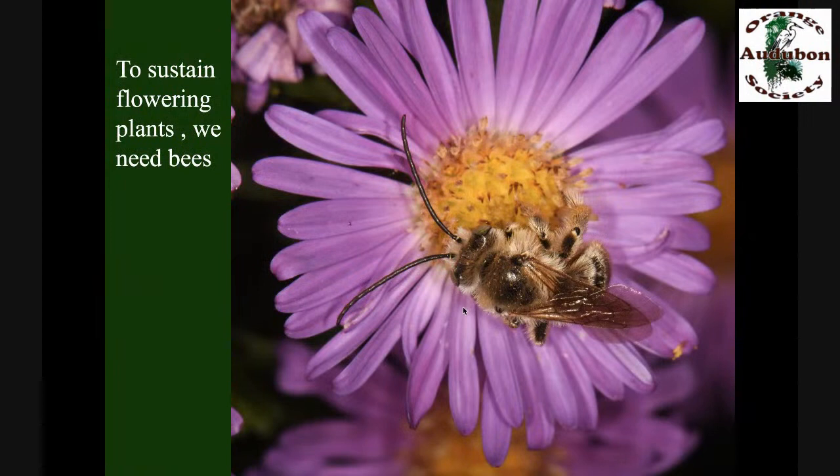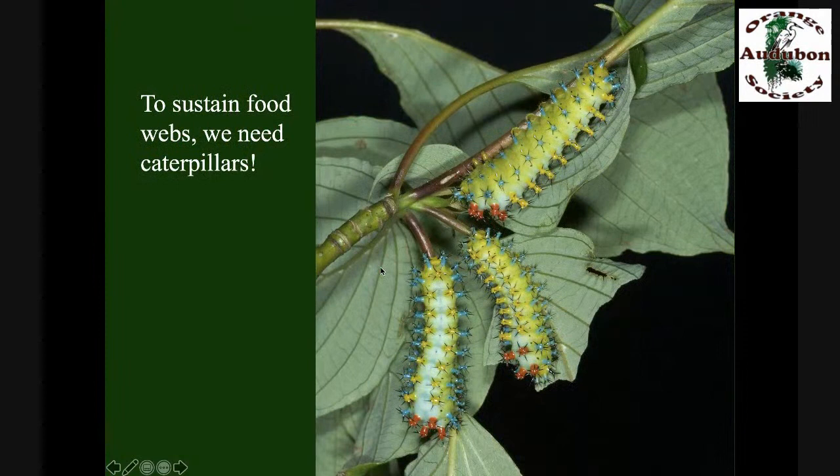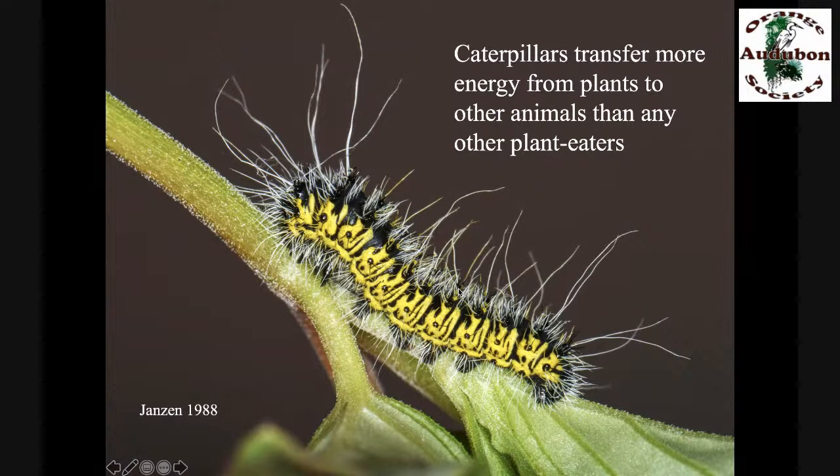Two of the most important groups are the flowering plants and the pollinators that keep those plants around. Plants capture energy from the sun and turn it into food in their leaves. But if we don't get that food from leaves to animals, it's stuck and there is no food web. Most vertebrates do not eat plants directly — they eat something that ate plants, and that something is typically insects. It turns out that the insects transferring more energy to animals than any other type of plant eater are caterpillars. Caterpillars are essential to viable terrestrial food webs. If we design landscapes without caterpillars, most of the energy remains locked up in the leaves.